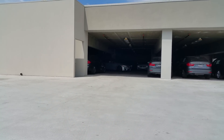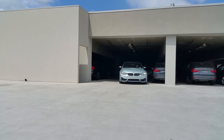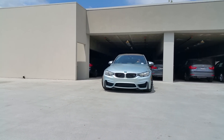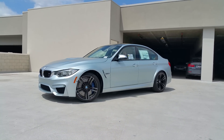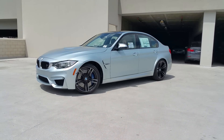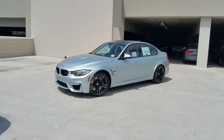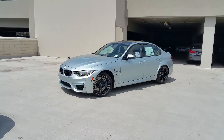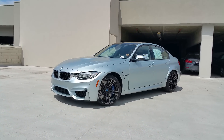Hi everyone, Scott Smith, Rusnak BMW. I am back, finally. I definitely wanted to show you this — check this out. Frozen silver metallic brand new M3. It's our first one with this paint, so definitely didn't want to let this pass us by. I know we've had some activity on it since it's been in. I'm just lucky that I got back and it was still here.